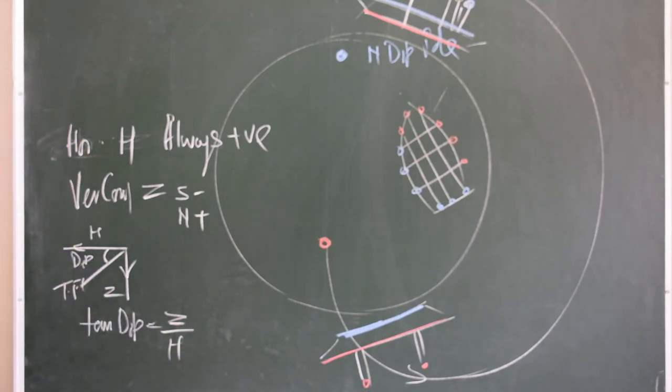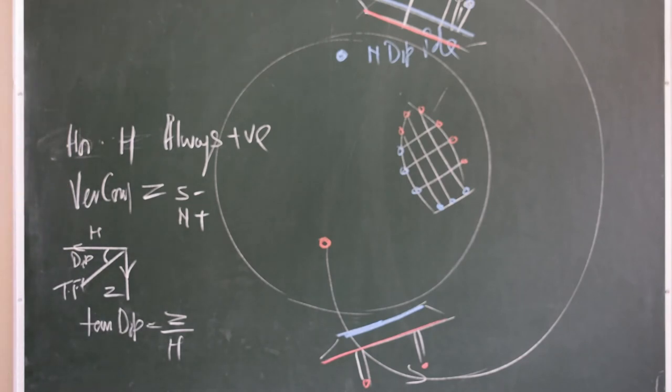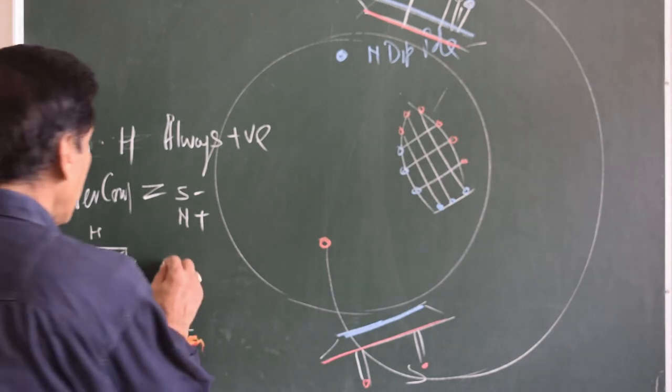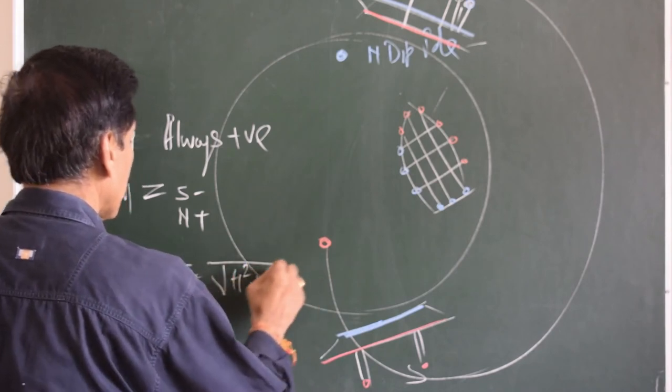In the northern hemisphere, Z is positive; in the southern hemisphere, Z is negative. Accordingly, dip is positive in the northern hemisphere and negative in the southern hemisphere. The total field is the square root of H² + Z².